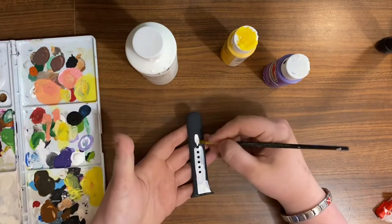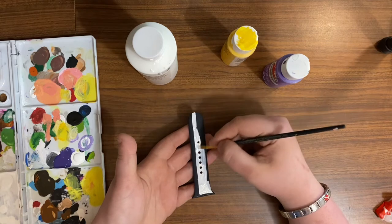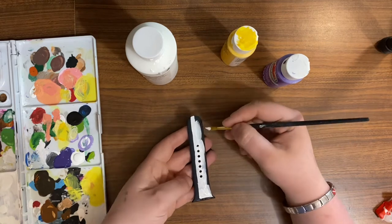Whenever painting colors over darker colors, it's always a good idea to do a base coat of white — that's just common sense, but that's what I'm doing here.